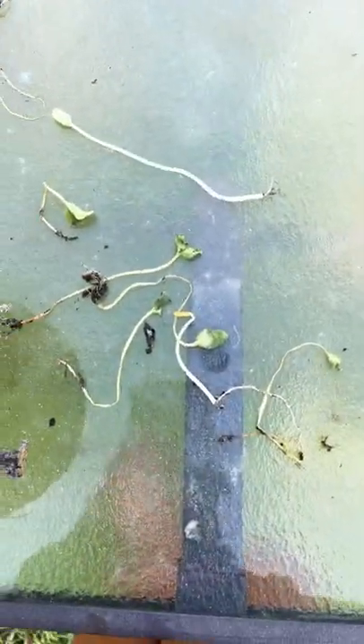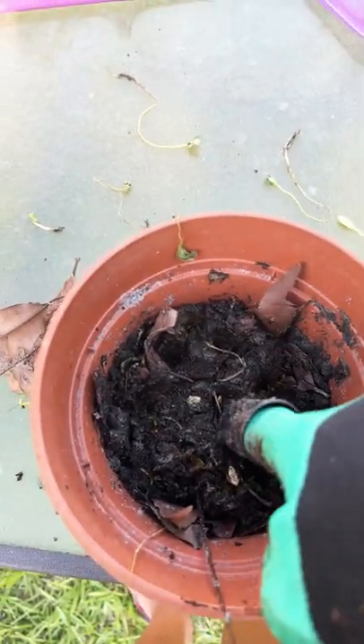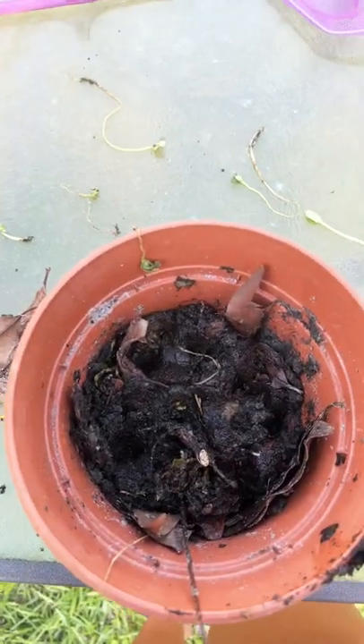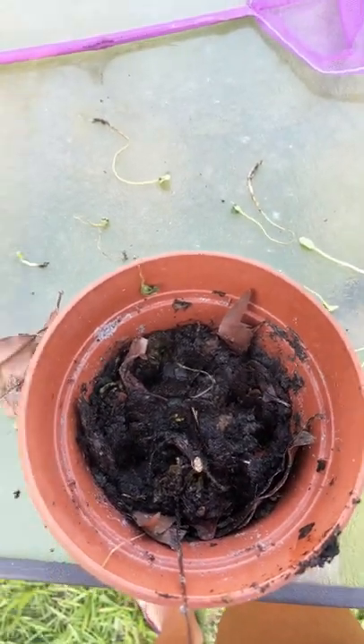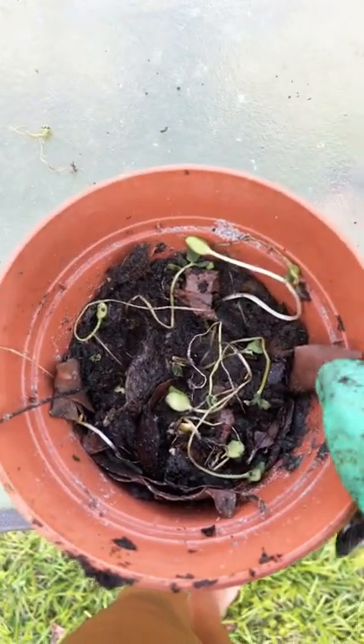I found some cantaloupe seedlings inside the compost bin, so I'm going to plant them today. I'm taking my claw gloves and poking some holes. The soil is very moist so we won't have to add water. All the seedlings are now planted.